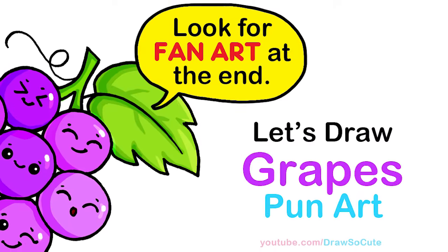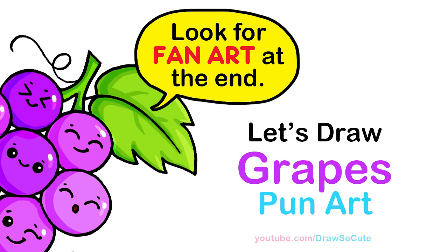Hi Draw So Cuties, Winnie here. It's pun art time and today I want you cuties to know that I am so grateful for you. So let's get started.